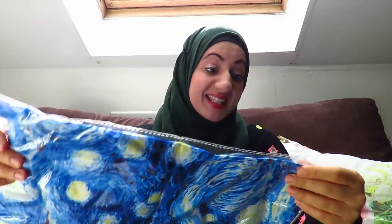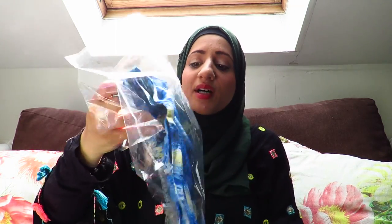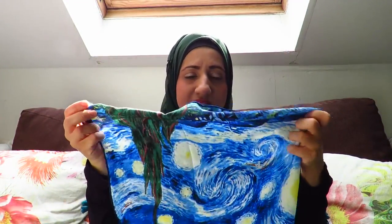This is one of Vincent van Gogh's paintings and it is a scarf. I wanted to find scarfs that have paintings on them — artistic paintings — and I absolutely love it. It is a bit small now looking at it. It doesn't really have the width, the width is literally this much. But it does have the length — it is a long scarf so I guess you could wrap it around a few times.